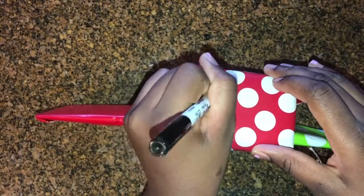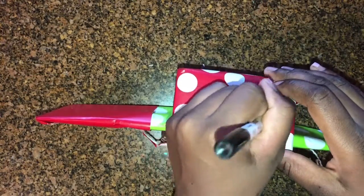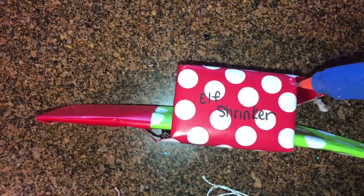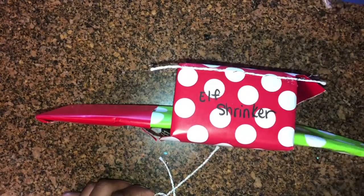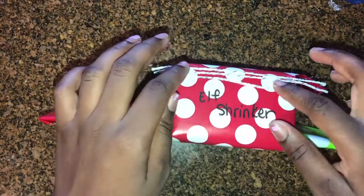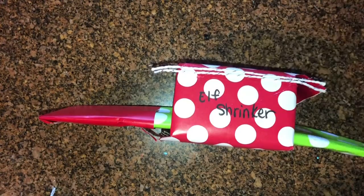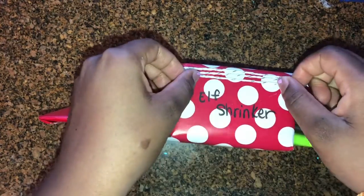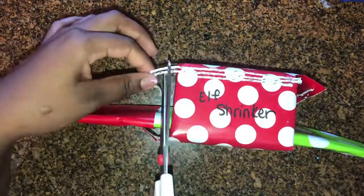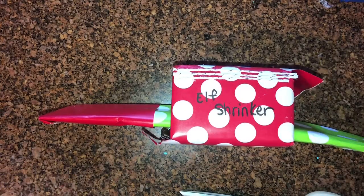And that's that — so this is our Elf Shrinker! I am using some leftover white and silver rope just to add a little bit more decoration to it, instead of it being plain, adding my own flair. I originally got the idea off of Pinterest and I just wanted to make it my own, not exactly how those who posted did it.